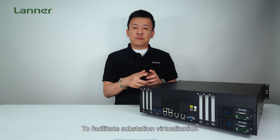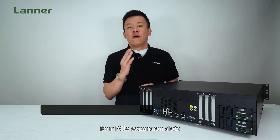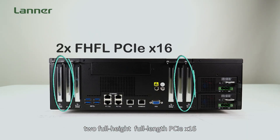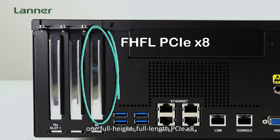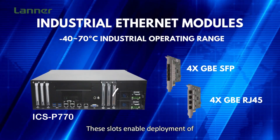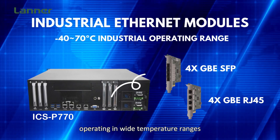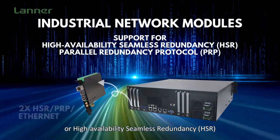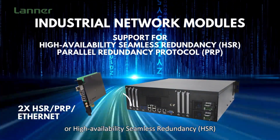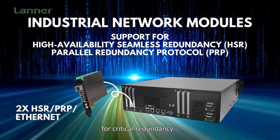To facilitate substation virtualization, the ICS-P770 includes four PCIe expansion slots: two full-high full-length PCIe x16, one full-high half-length PCIe x8, and one full-high half-length PCIe x4. These slots enable deployment of industrial-grade Ethernet cards capable of operating in wide temperature ranges, or high availability seamless redundancy (HSR) and parallel redundancy protocol (PRP) cards for critical redundancy.